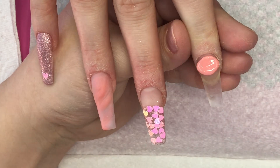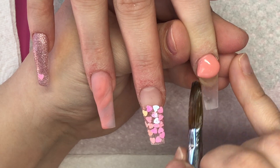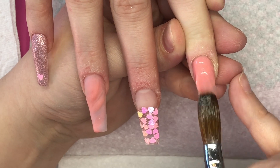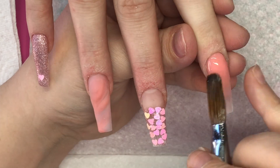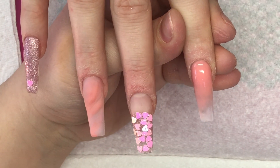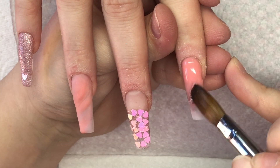So on the index finger I'm coming in with that Chalk Blush, placing it at the cuticle and blending it down towards the free edge. I pull my brush in when I get to the side so the product comes in, blend it down, and then I'm just going to come in again and do like that loose wavy marble at the tip using Coconut Ice, Dare to Bear, and Chalk Blush — and then I'm also going to stick another one of those super cute hearts on the very tip.